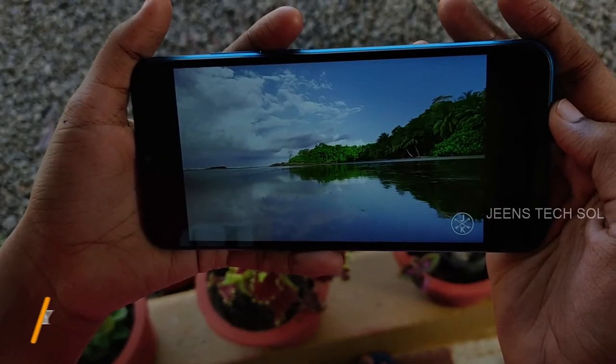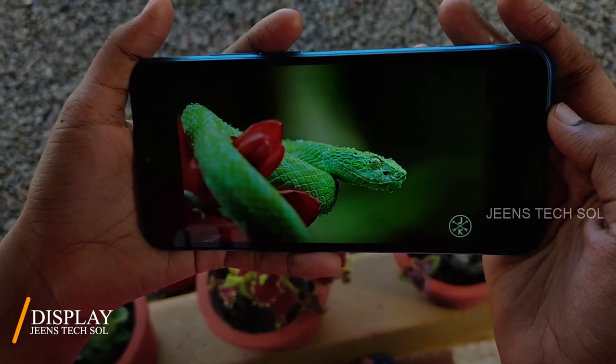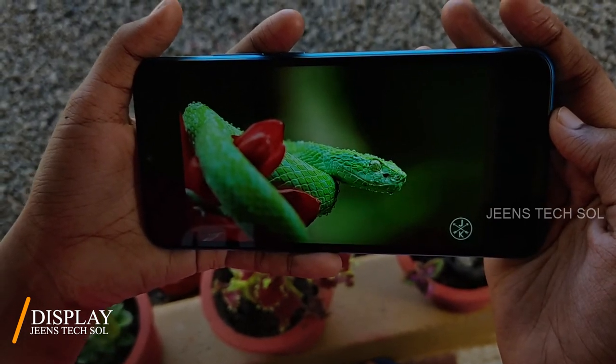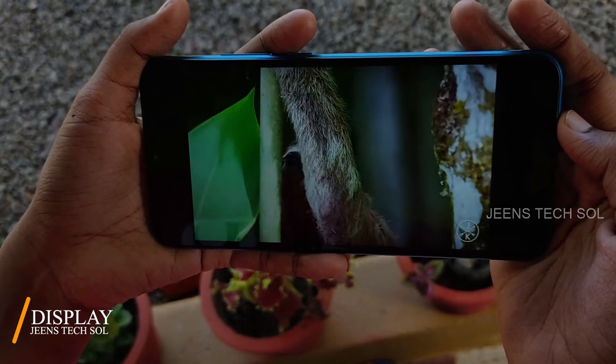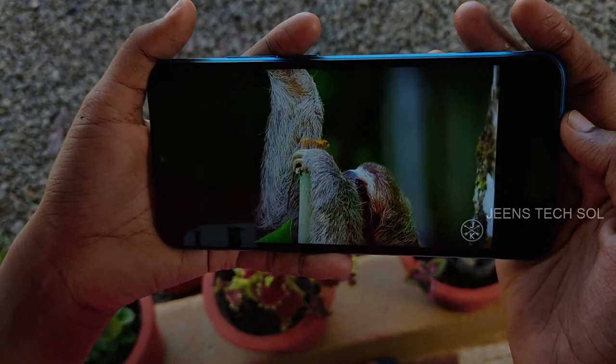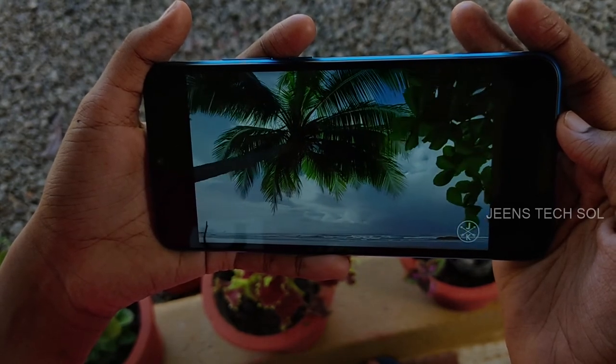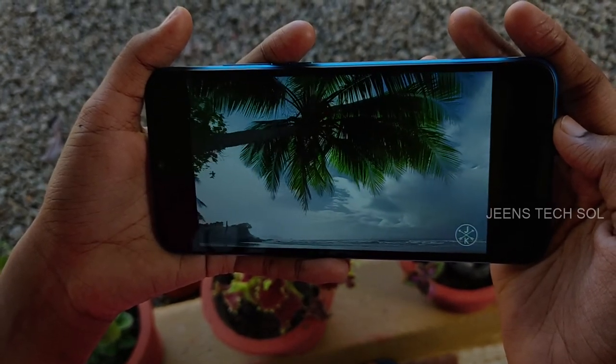The HD Plus display is used in this price segment. It is an LCD panel with 720p resolution. It does not support HDR10.